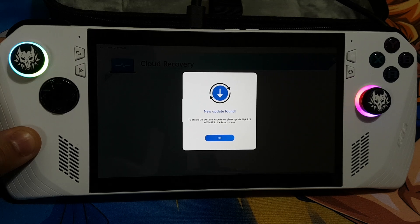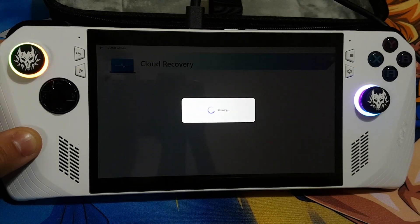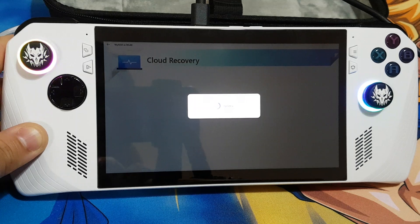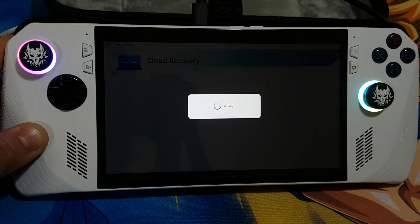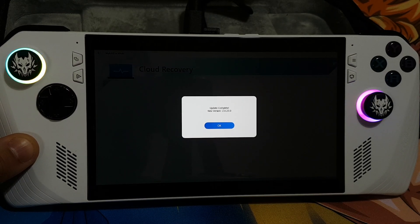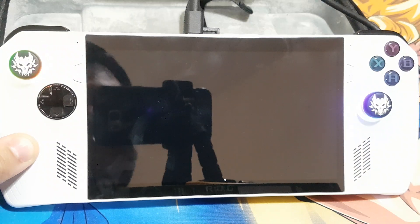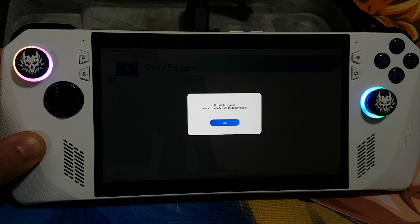It looks like now it is updating the apps. It has updated the app, so now we can press OK. No update required — we are currently using the latest version.